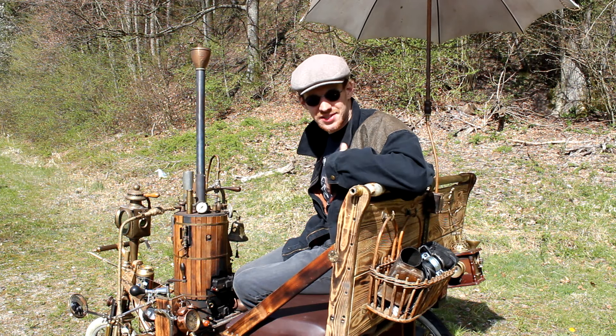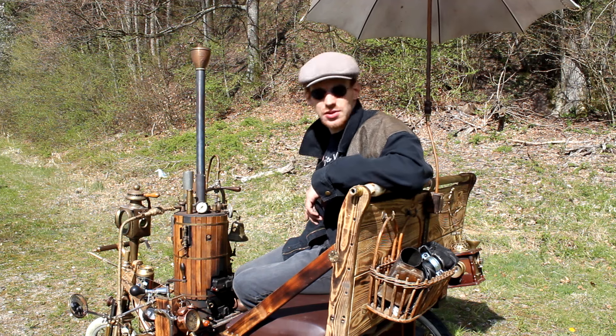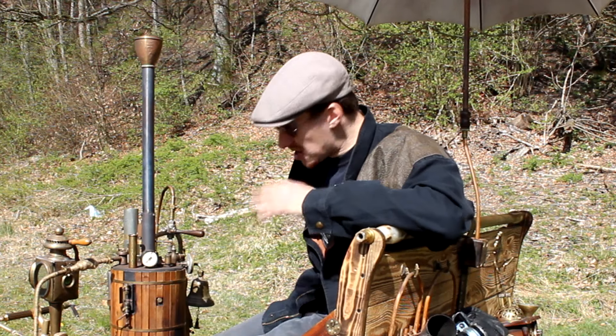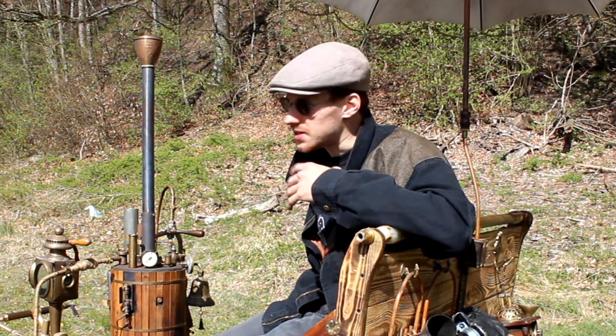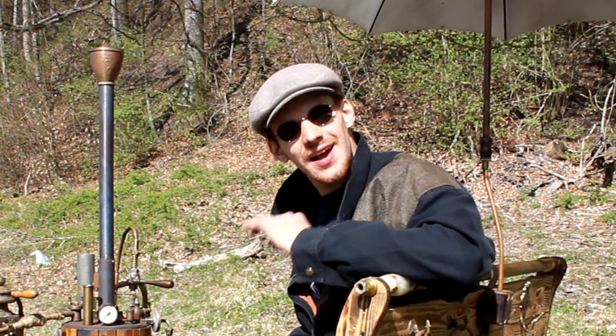Hey Internet! My name is Raphaelius. I live in Switzerland and in this video I will show you how to fire up and drive down the road with my self-made steam carriage, Smoking Leila.